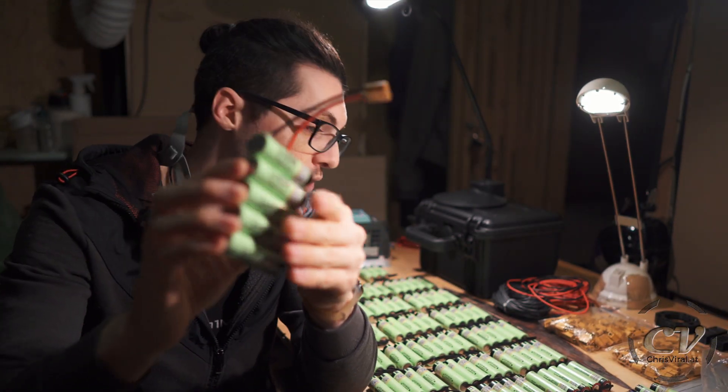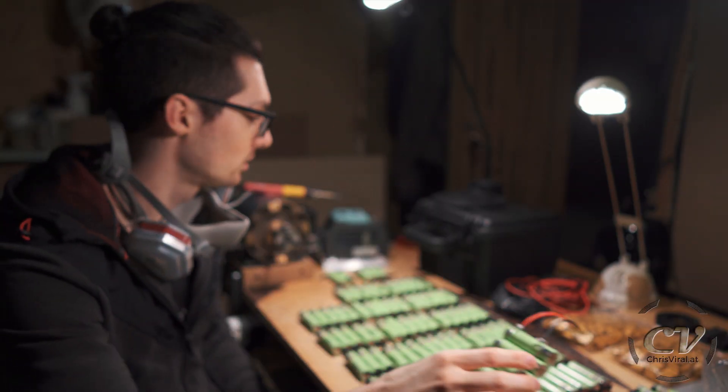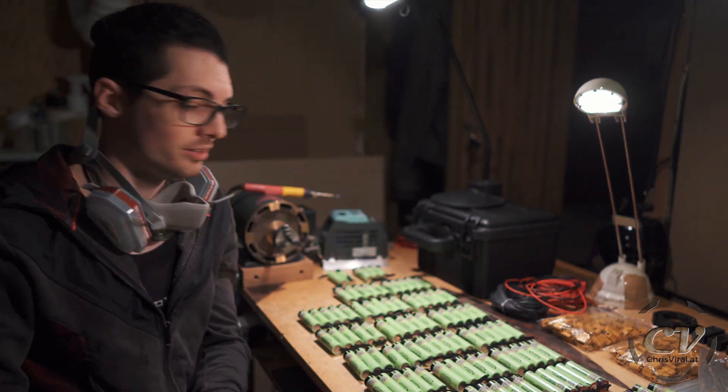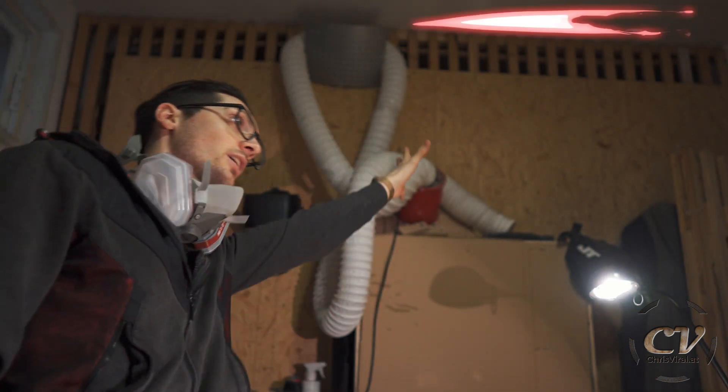Oh yeah, taping them together — I forgot about this step — just fixing them together with a bit of tape. I need tape. Anyways, let's get started, let's do this. And I will also use my fume extractor. If you're interested in version three, check it out right here.